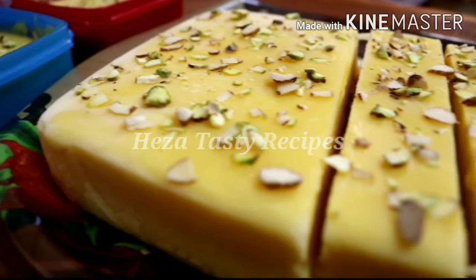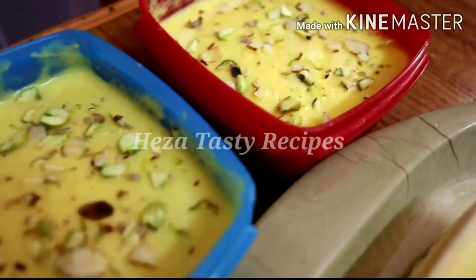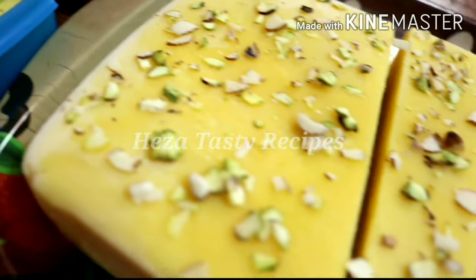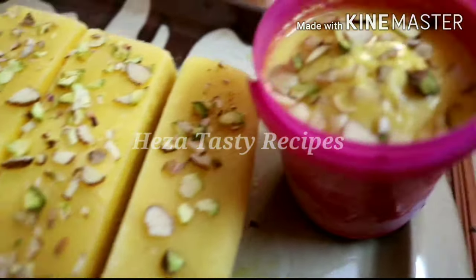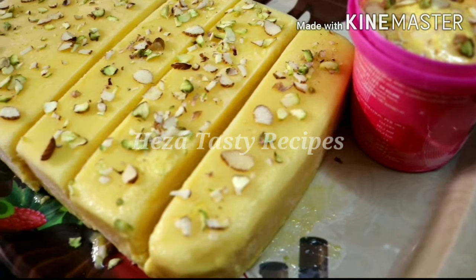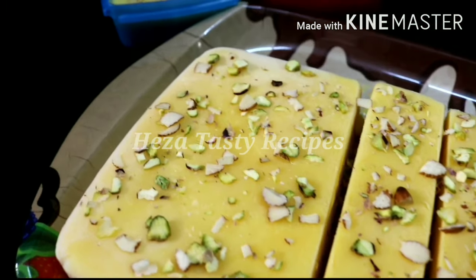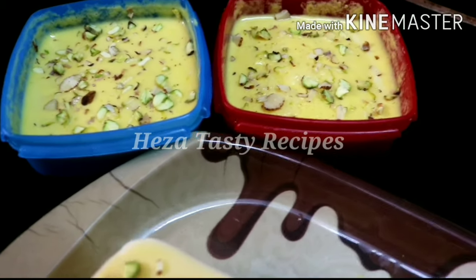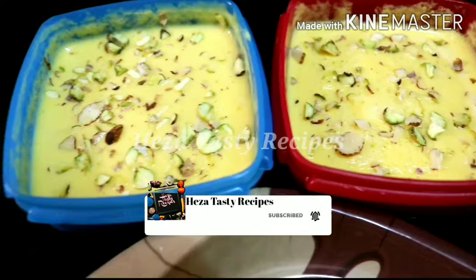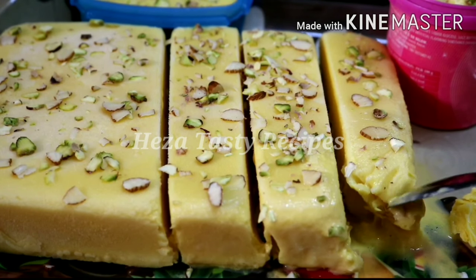We are all prepared for this ice cream. If you are interested, please like this video and share it with your family and friends. Please like this video and subscribe to the channel.